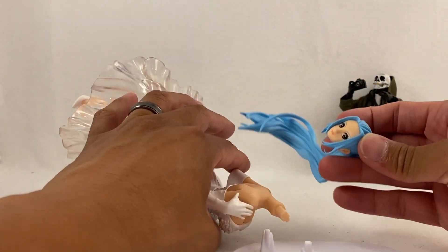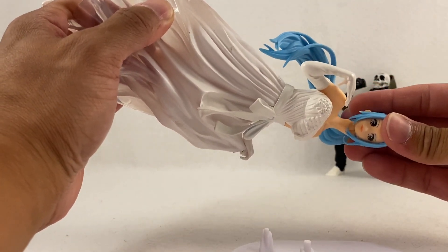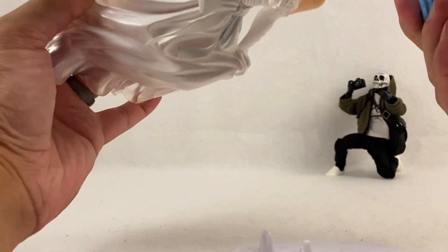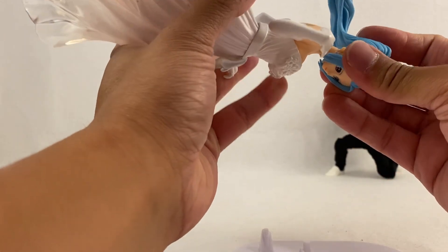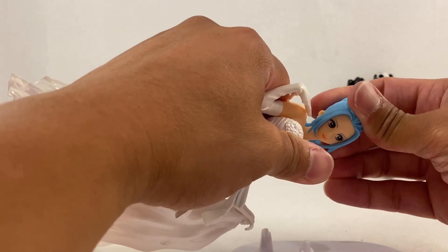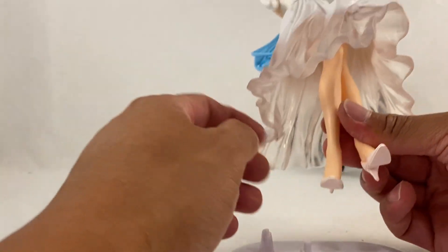Let's put the head on and then stand her up onto the stand and do some height comparisons. There we go — you can see the shapes align. It's a very snug and tight fit, so you want to press hard enough but not too hard where you feel like you might bend or break it. Check to make sure there's no visible issue or gap at the neckline.